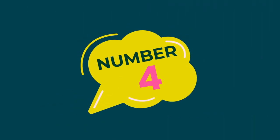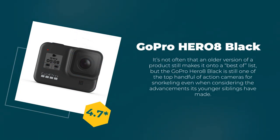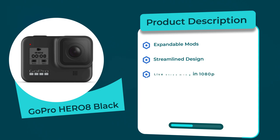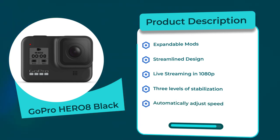Number 4: GoPro HERO 8 Black. Rating: 4.7 out of 5. Connectivity: Bluetooth. Product description: Expandable Mods, Streamline Design, Live Streaming in 1080p, 3 Levels of Stabilization, Automatically Adjust Speed.